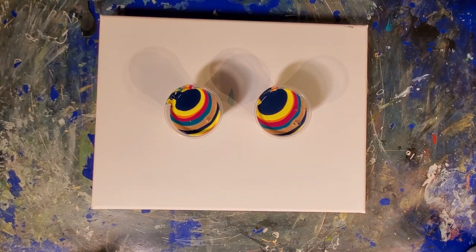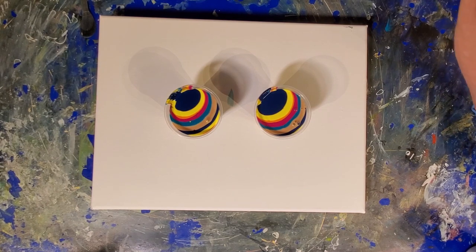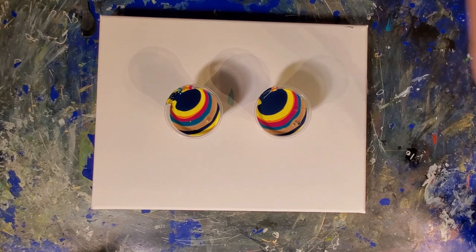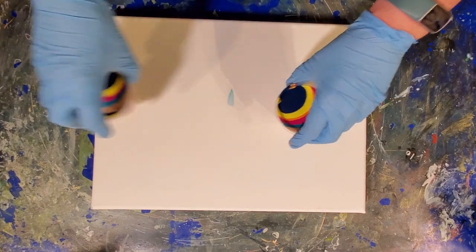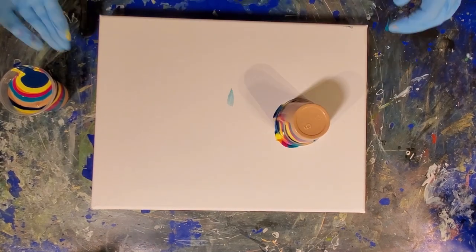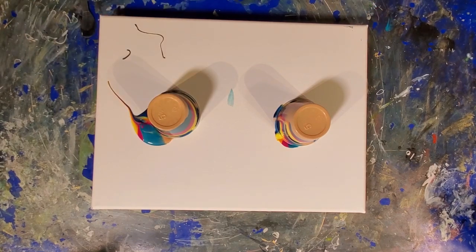That's probably way more paint than I need but that's okay with me. I do have some flow extender in titanium white off to the side here if I need it, which I might. All right, so we're gonna flip this one right there and this one over here. Oops, push that one a bit.